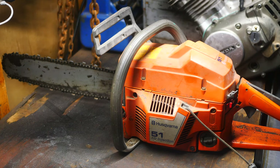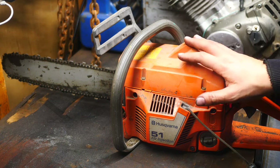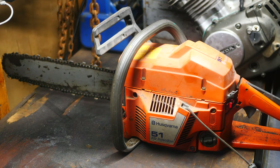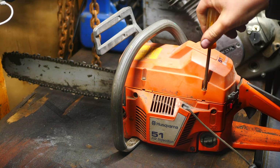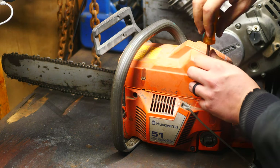Alrighty tubers, today we've got a Husqvarna 51. What we're going to be doing on this guy today is getting it running. It's been sitting a very long time. I tried putting some fuel in it and no start — your usual issue when something sits around for a long time.